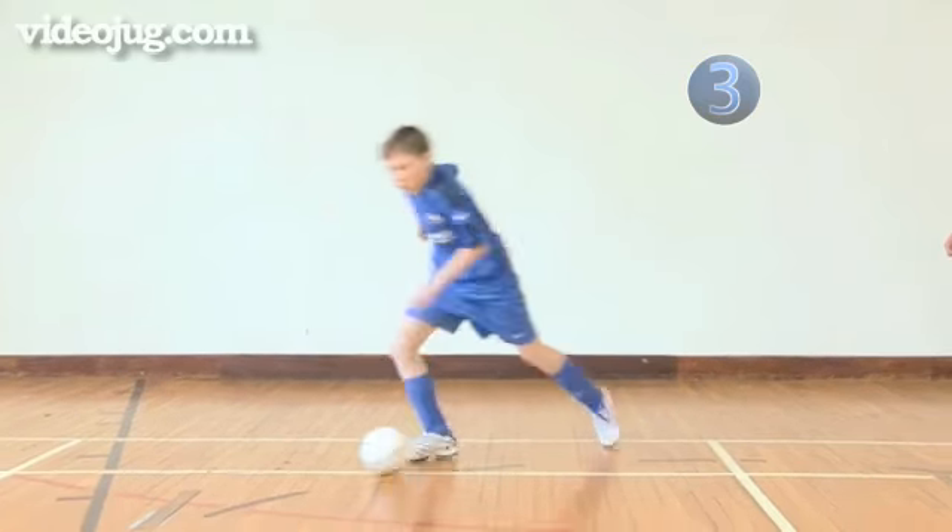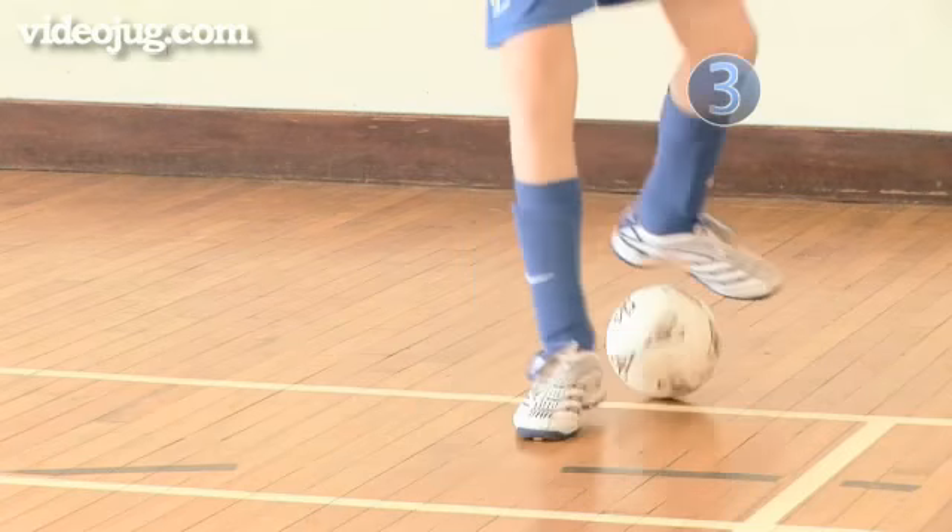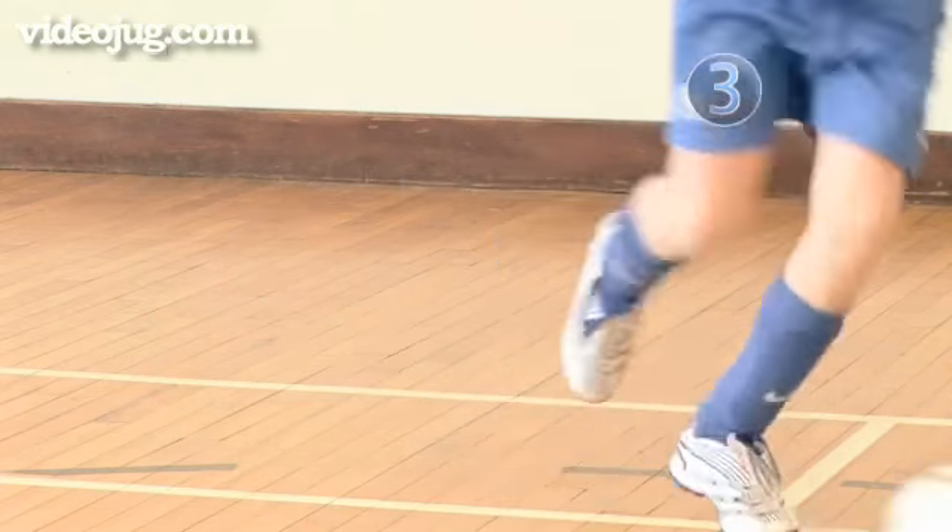Step 3: Now use the move and then push the ball forward as if past a defender. Try using the move to beat the defender on both sides.